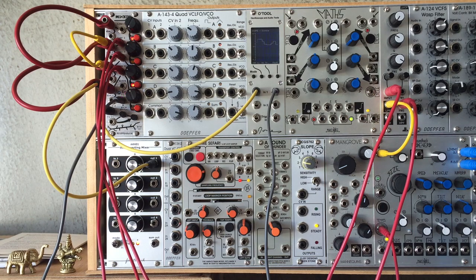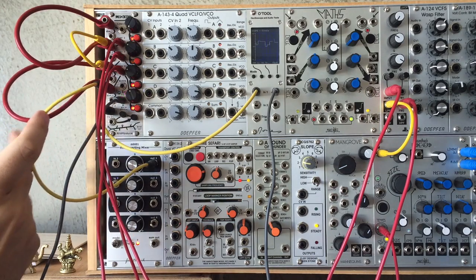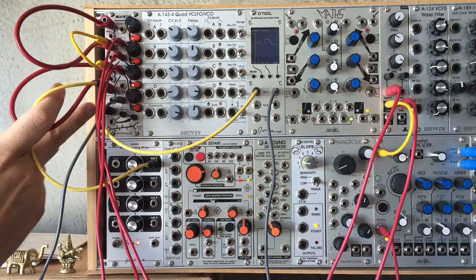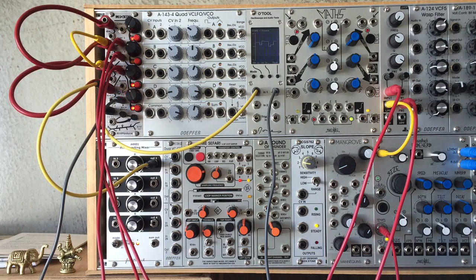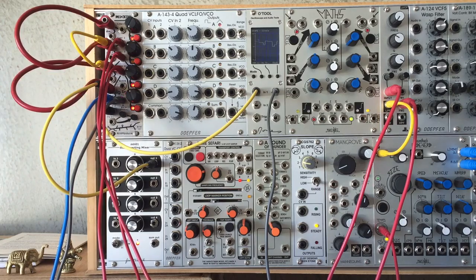Each channel has an individual output which outputs that channel's voltage after the attenuation knob and muting are taken into account. We can take those outputs and use them to modulate other aspects of the patch — in this case the harmonics of a Verbos Harmonics oscillator.